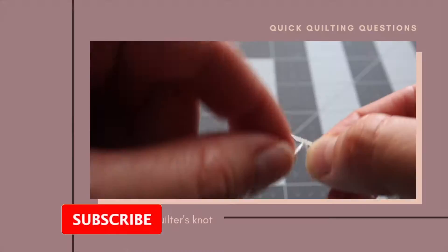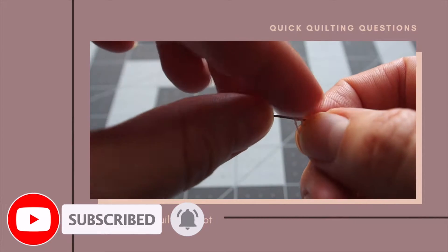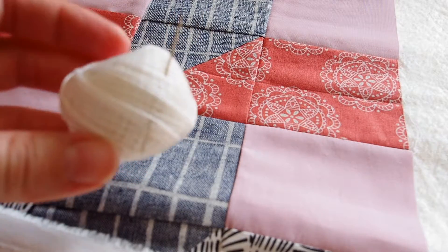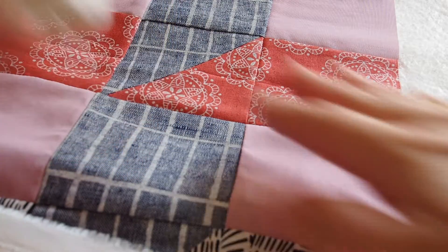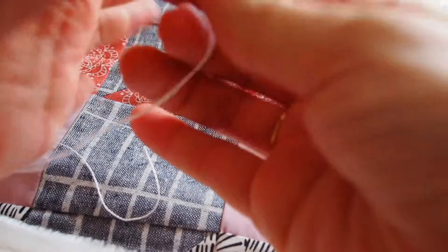In a previous video in this series I showed how to tie a quilters knot. You will need to know that in order to do this, so that video is linked down below if you need a refresher. You need a needle and thread and a quilt sandwich ready for quilting. Cut off about an arm's length of thread, thread your needle and tie a quilters knot.